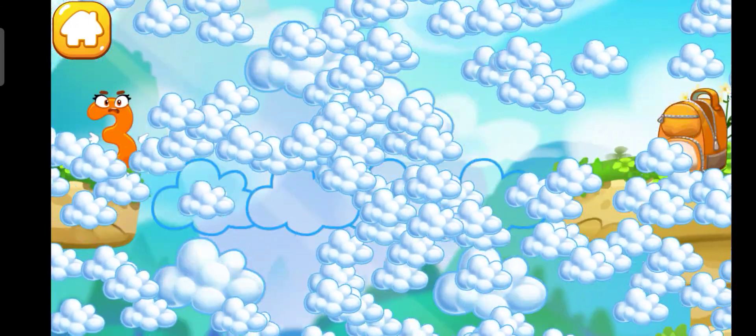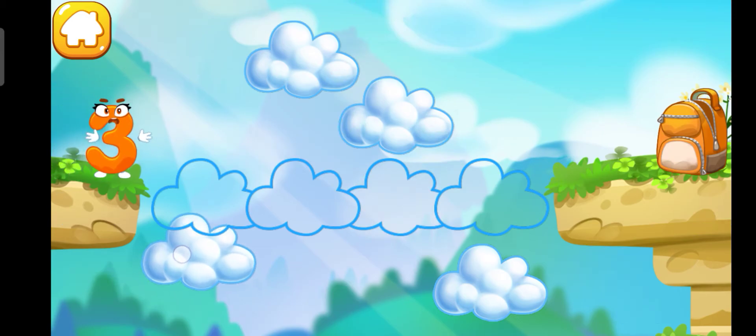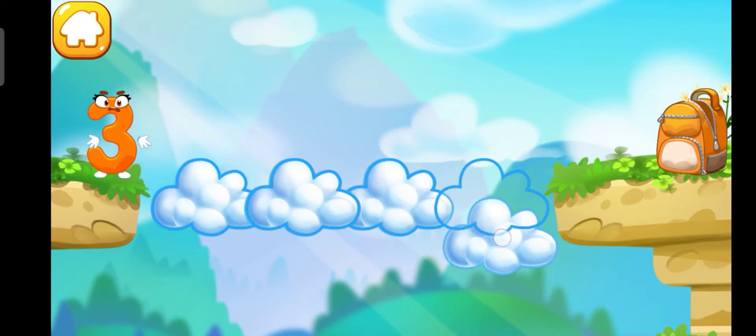Number three got to the other side of the abyss. Make a cloud road so the number can come to the backpack. Drag the clouds to make a road. Cool!